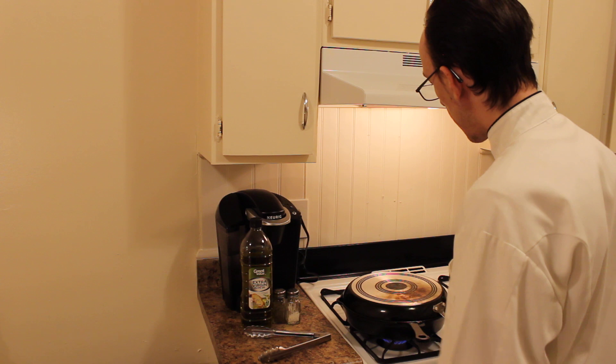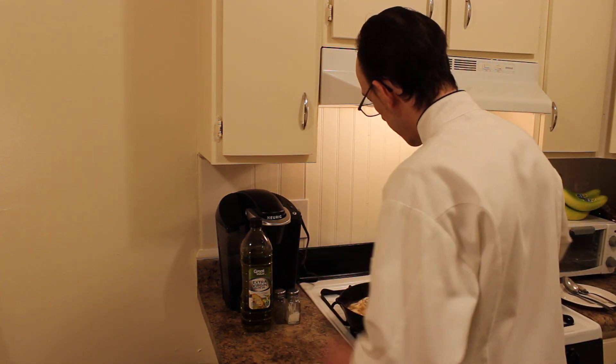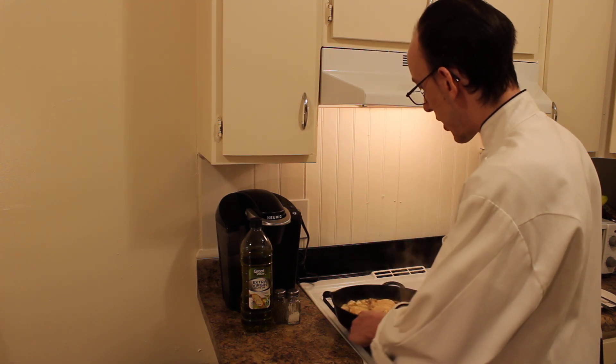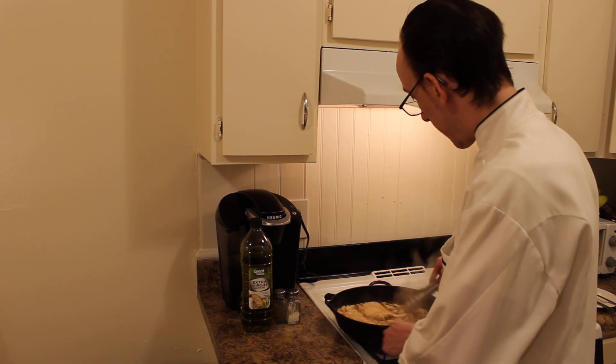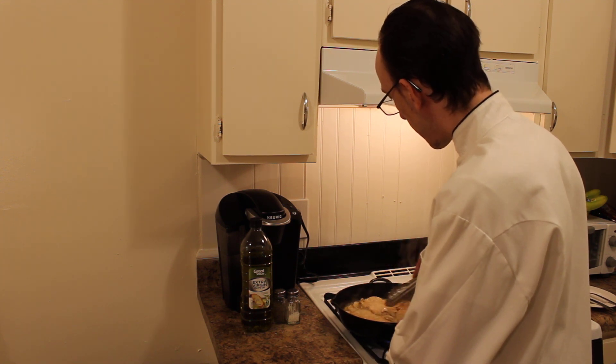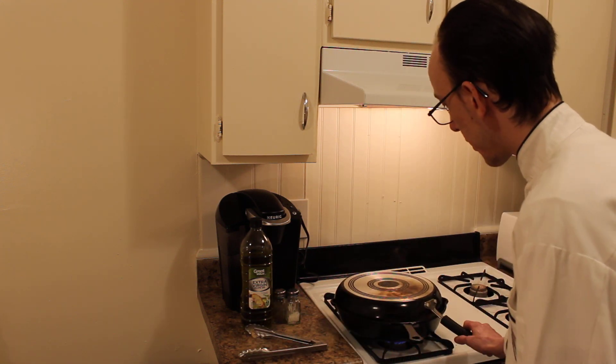It's been cooking for a minute or so. I'm just going to check it, flip it over a little bit. You can see that chicken is nice and golden brown. I'm just going to flip it real quick and cover it.